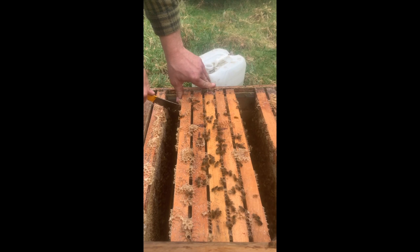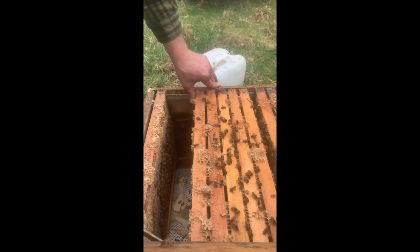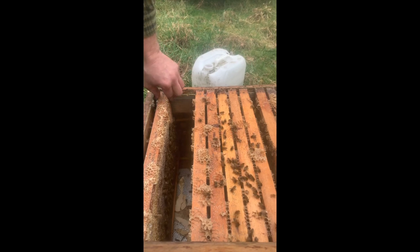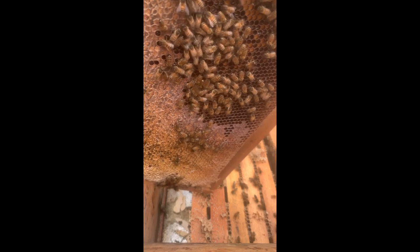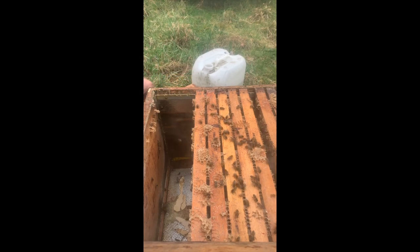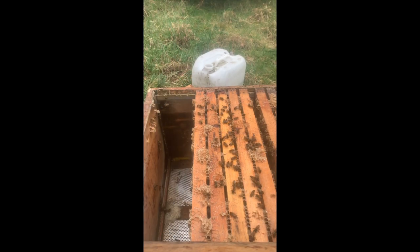Dazu brauche ich nicht alle Waben zu ziehen, sondern ich schiebe sie einfach etwas zur Seite. Ich arbeite mich von der anderen Seite heran und schaue, ob da schon Brut drauf ist – das ist hier nicht der Fall. Das ist hauptsächlich Pollen, keine Brut. Und diese Pollenwaben am Rand entferne ich zu dieser Zeit, weil die Bienen im Winter keinen Pollen fressen.